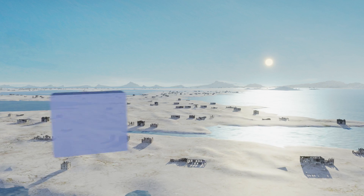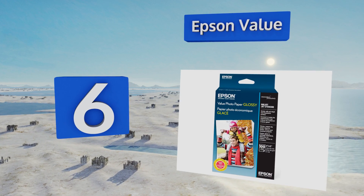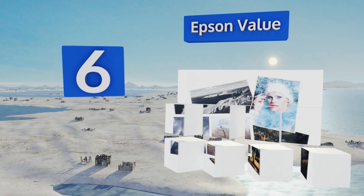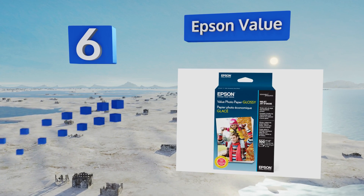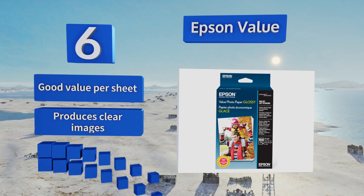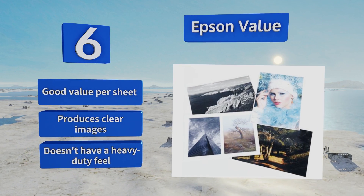Moving up our list to number six, Epson Value is a great choice when you need to print a ton of photos on a budget. It comes in a four by six inch size that's perfect for school, work or home projects, and also includes a money-back guarantee if you're not satisfied with your results. It's good value per sheet and produces clear images, however it doesn't have a heavy duty feel.